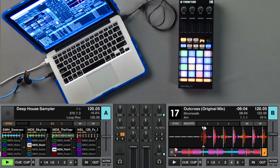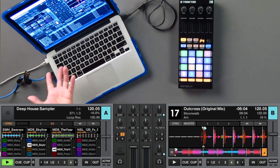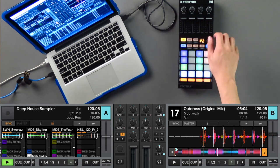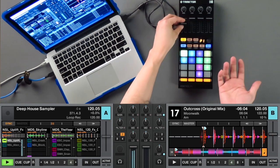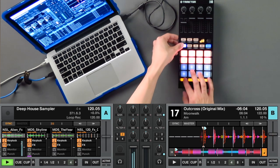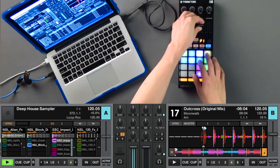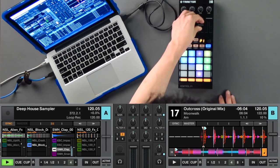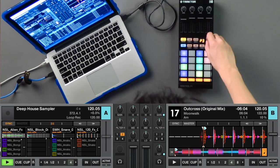Let me show you an example of what I'm talking about. Here's something that I created and put together real quickly — just a bunch of samples that I like using. Here's a riser, some even samples over here, got a crash, some impact stuff for using transitions, and got a clap and a snare as well. But let me show you this page that I like using.